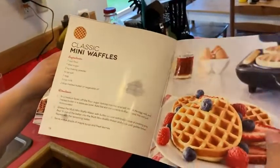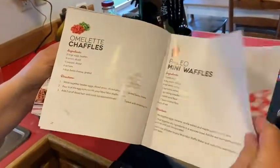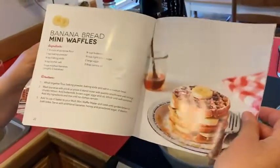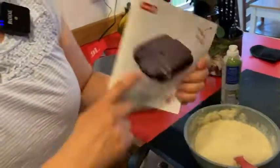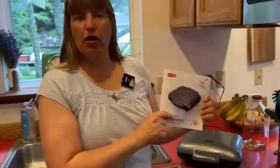It gives you some classic recipes, some paleo options, banana bread, and this one looks pretty nice for dessert. A lot of nice little things come along with the waffle maker.